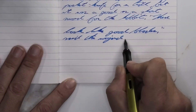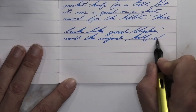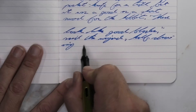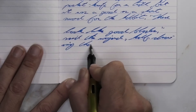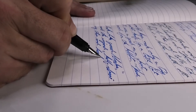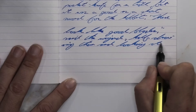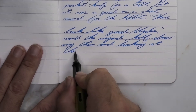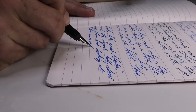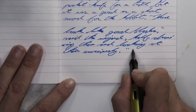Looking at the broad nib, it is a little bit darker and more vivid than it was with the medium nib. No feather, no spread. I'm going to say no shading, though I can point out that the word 'like' is darker than the word 'good' right next to it on the first line. But really, what we're getting is a very solid tone — beautiful, just beautiful on the page the whole way.